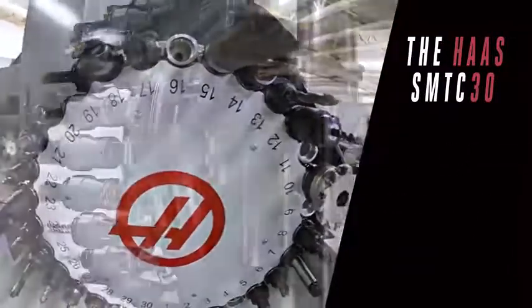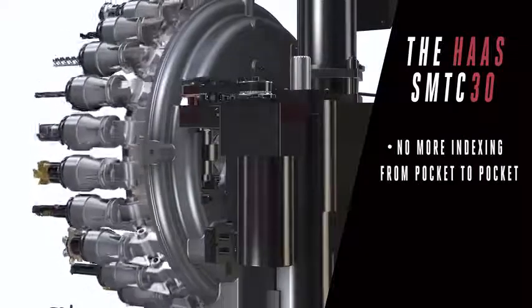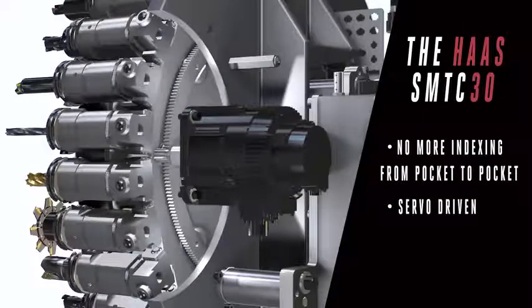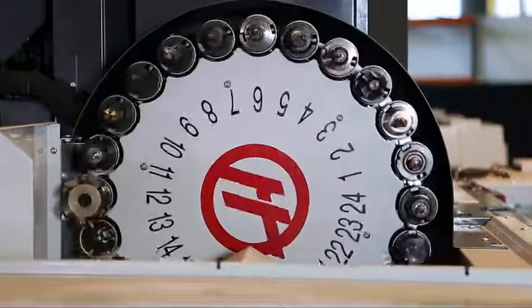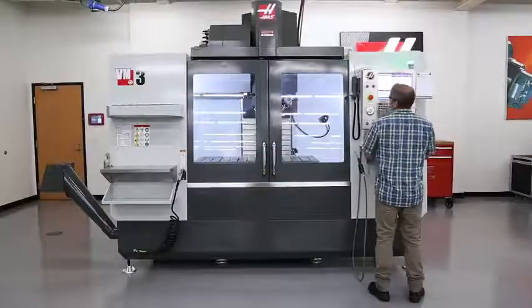We've changed how we rotate the carousel now. No more indexing from pocket to pocket with a motor driving a cam. Now we've rotated that motor, made it servo-driven, and we're driving the carousel with a ring and pinion system. So now you can rotate directly to your next tool without hesitations along the way. It's simpler, and it's faster.